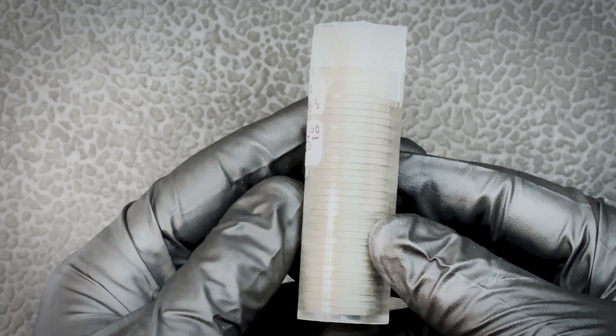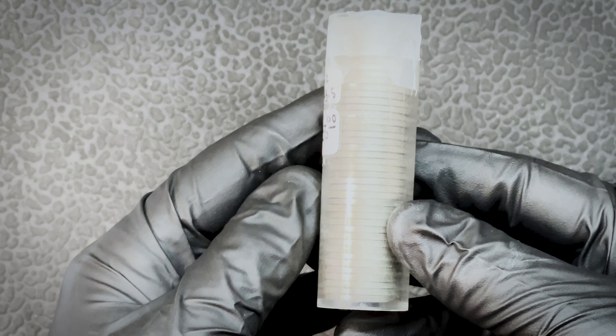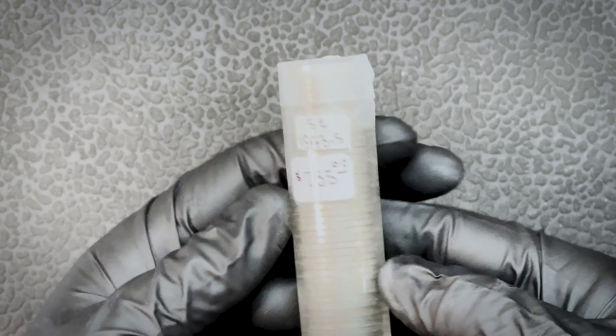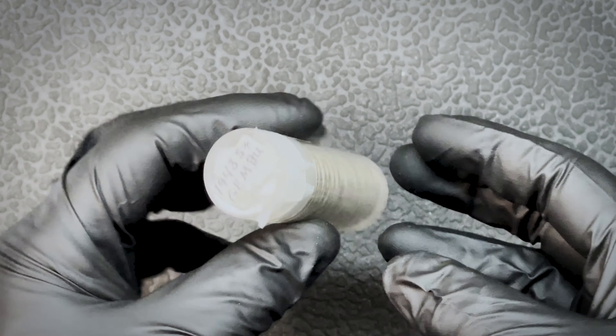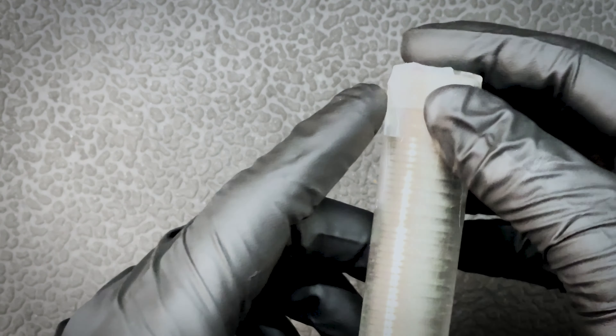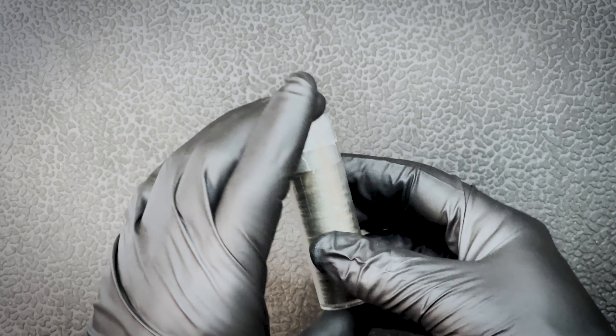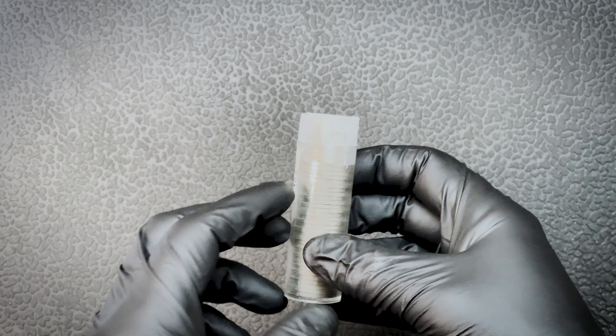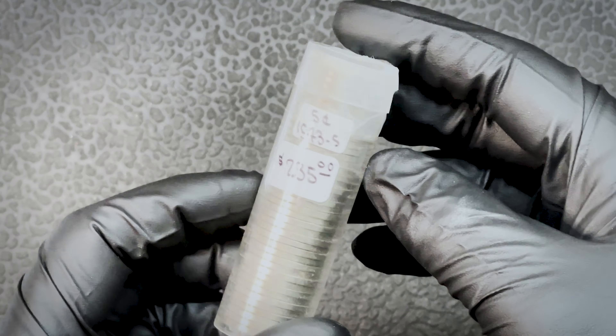The listing was literally just one picture where you could see the five, you could see the S, and then of course you could see the edge — that was the only picture. So it was a risk, but I had some other stuff on the auction, a state auction as I've mentioned in previous videos, so I went after this roll to see what was inside.